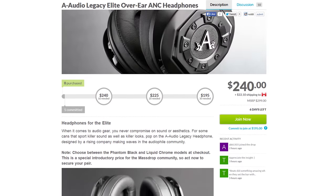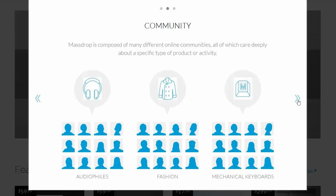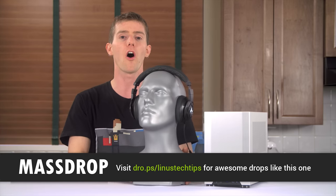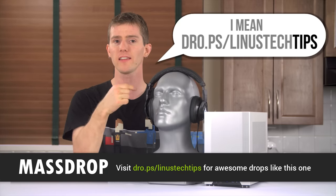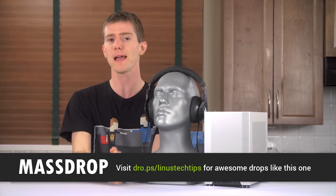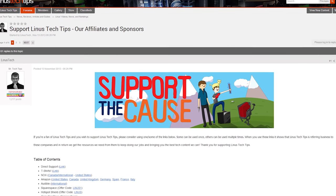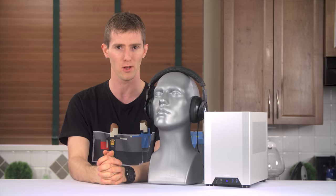You can check it out at the link in the video description. If you haven't heard of Massdrop, they're a site that facilitates group buys, sourcing product ideas through their community with polls and then working with distributors and manufacturers to save you money on the products you want to buy. They carry a wide variety of products from a multitude of industries and their inventory changes all the time. Head over to Massdrop today using our link — drop.ps/linustech — to check out the Legacy Elites from A-Audio as well as all their other drops. Using our link lets Massdrop know we sent you. While you're down there, we also have a link to support us — you can buy a cool t-shirt, give us a monthly contribution, or change your Amazon bookmark to one with our affiliate code. Thanks again for watching and as always, don't forget to subscribe.